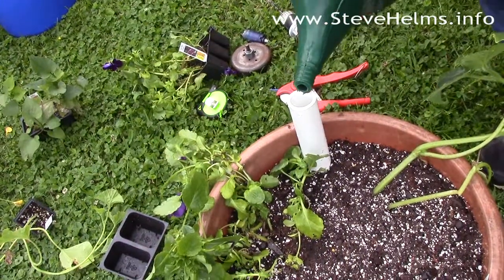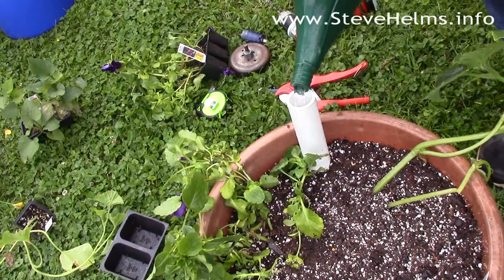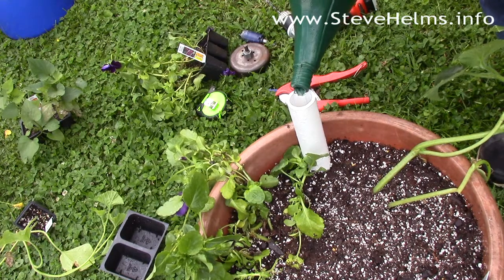For subsequent waterings, you're just going to use a hose or your water source and fill straight into the reservoir below. The wicking cup will bring up whatever amount of moisture your plants need.